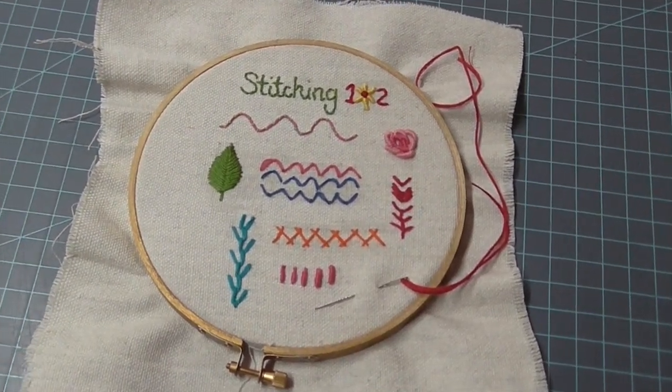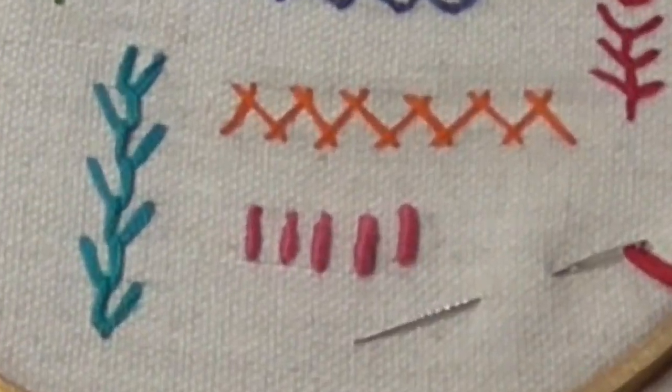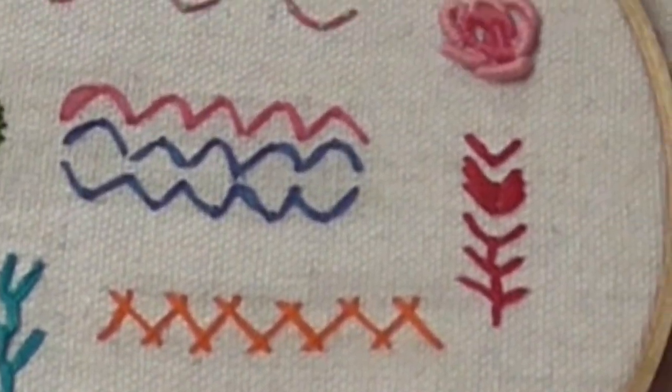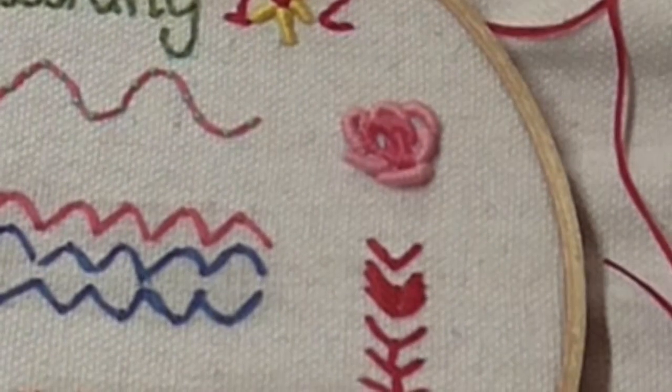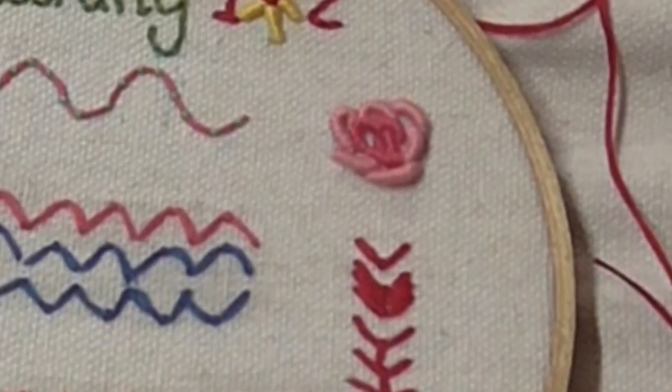Hey there, it's Nathalie. Welcome to my channel, or welcome back. I'm so glad you're here. Today in this tutorial, I'm going to teach you how to do a bullion stitch, and then we'll make a bullion rose. It's a little bit more complicated than some of the other stitches, but it's still pretty easy to do.